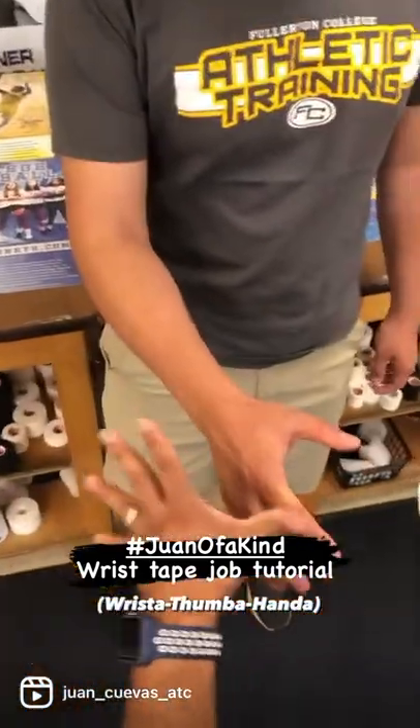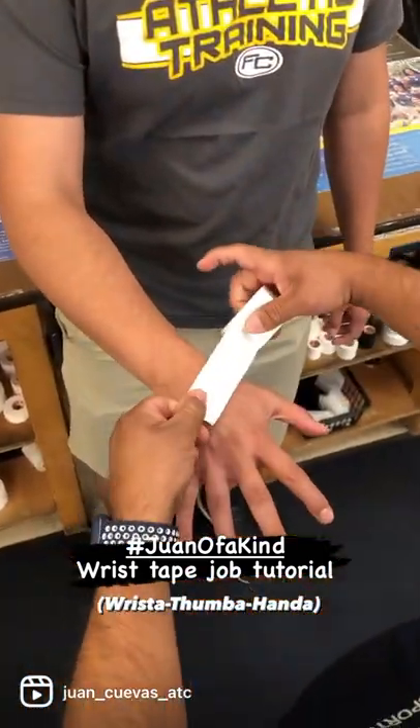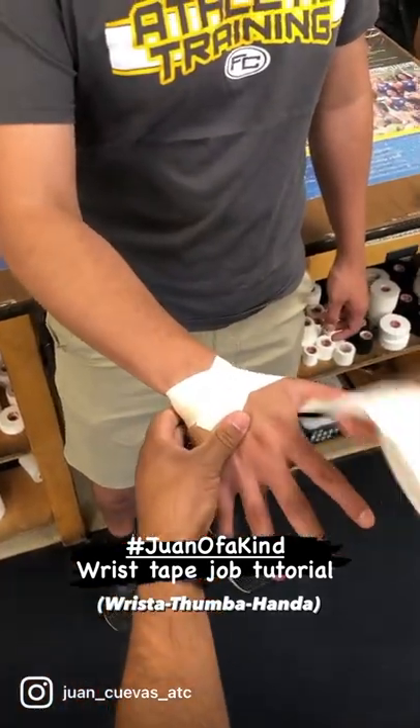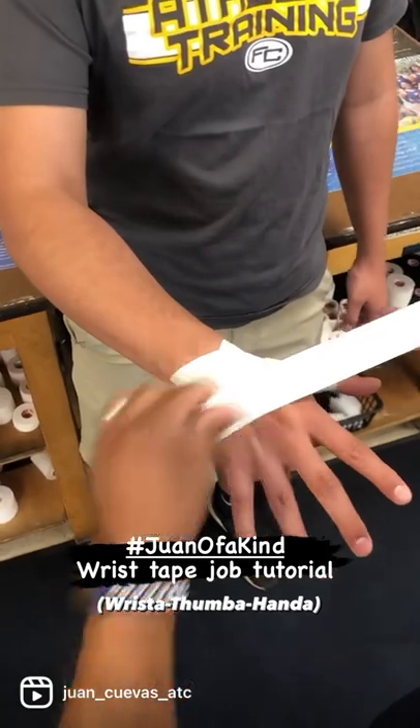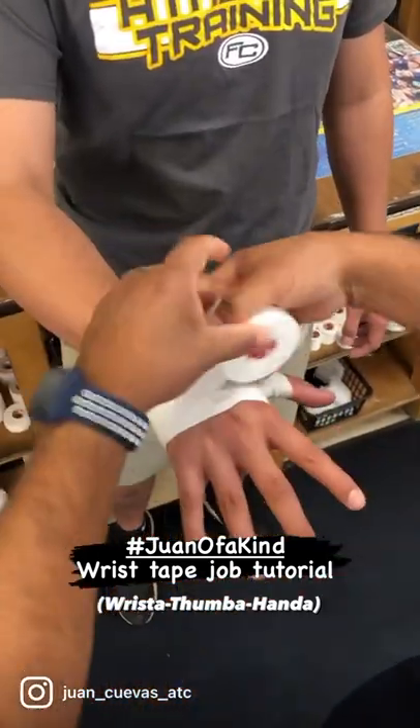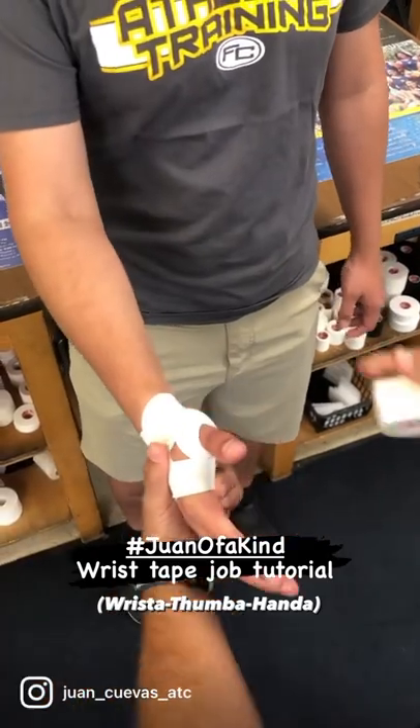I start with the hand nice and wide. I like to start on the inside of the wrist — Wrista. Go behind the thumb. Give me a thumb spiker — Thumba. And I bring it around the hand away from the second NCP joint — Handa. I tear it and bring it across this way now.